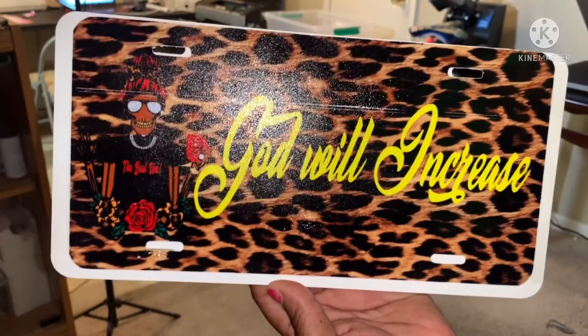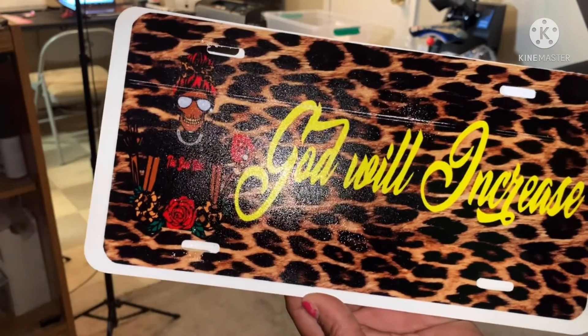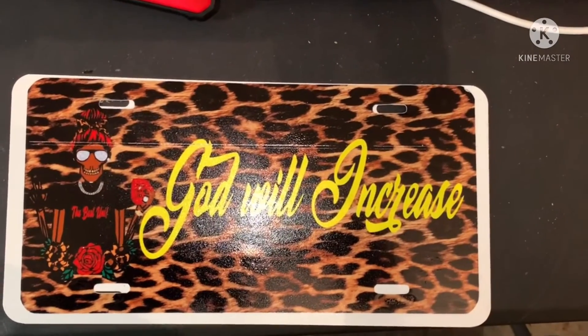Y'all have a blessed one — make sure you like and subscribe. Tell me what you think I should do different. If you know the sizing of the tag, let me know honey, because I thought I had it down pat but I didn't. It looks amazing — for real, no cap. Look at that! Don't pay attention to the lines though, I'm gonna fix that. I just need to spray more silver but so far it looks good. Let me know what y'all think — you think I could have done something different? Help me out. Y'all have a blessed one.